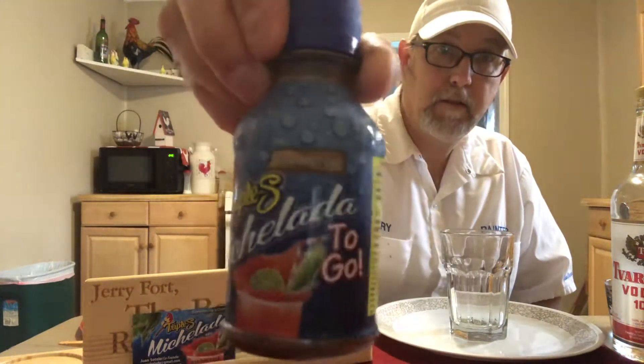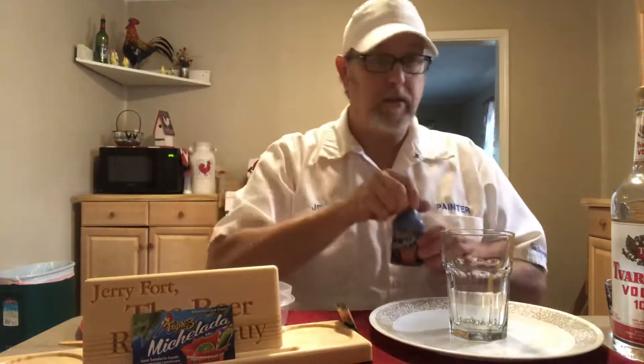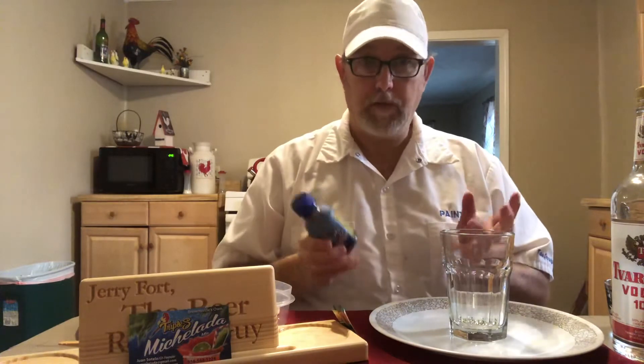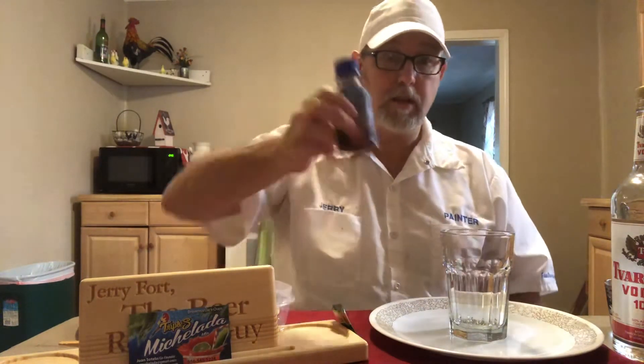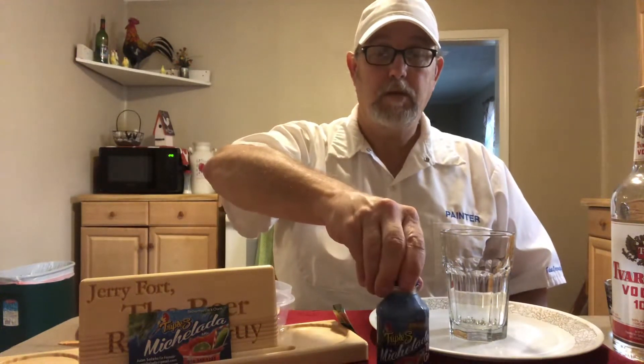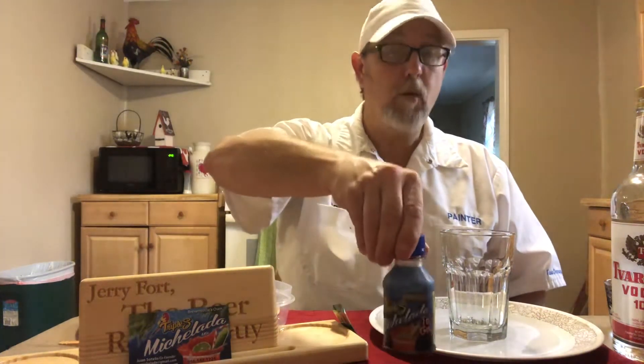I was recently contacted by Juan Sotelo — he is the co-founder of Triple S Michelada mix company — and he wanted me to let people know about it, because there have been some people who have been interested in the mix.